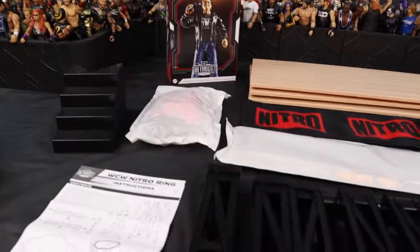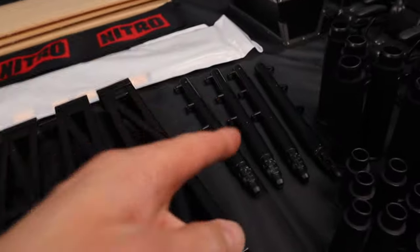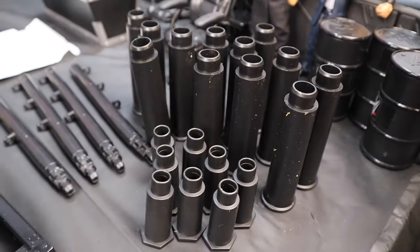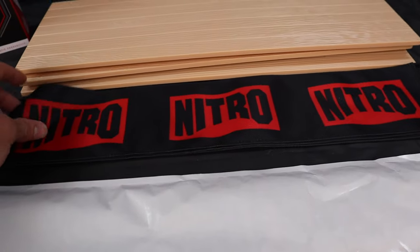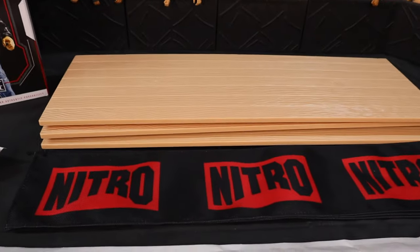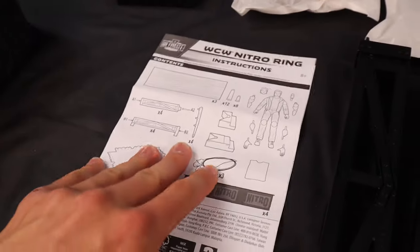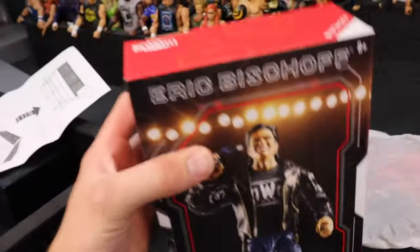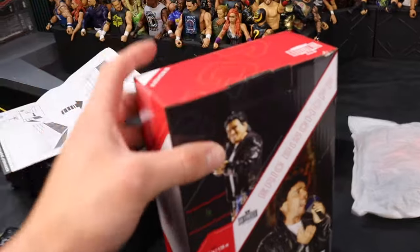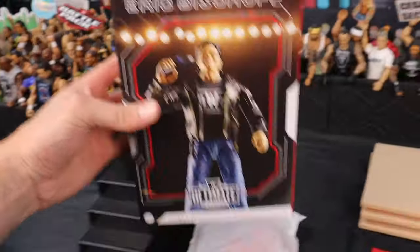After you get everything out of the packaging, you're left with all this. We have the four steel posts, a bunch of supports that go under the ring, the awesome WCW ring mat with printing on it, the Nitro ring mats in a new softer material, three wooden plates, turnbuckles, ring stairs, the instruction manual, and then we also have the Eric Bischoff figure in his own packaging — nice firm sturdy cardboard, not flimsy at all.